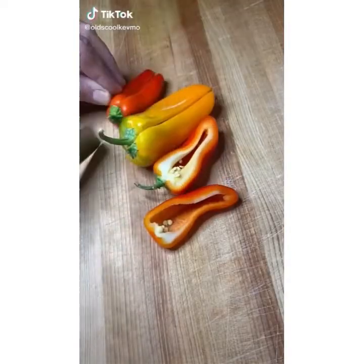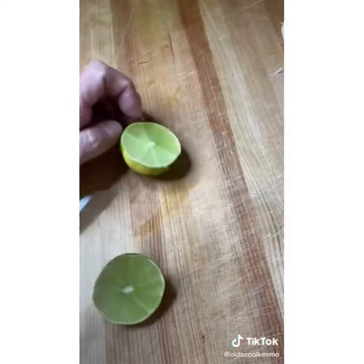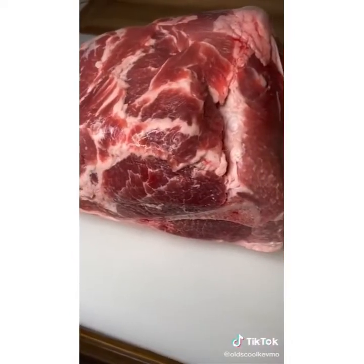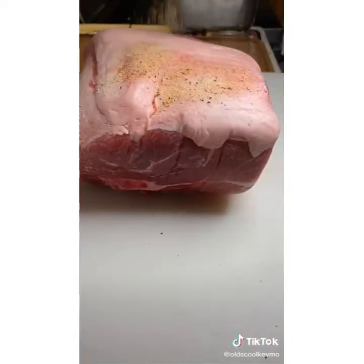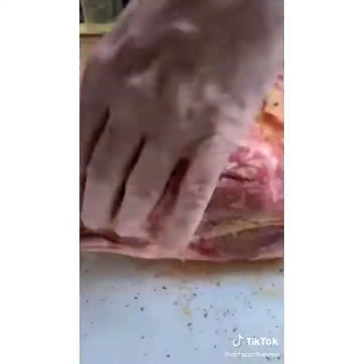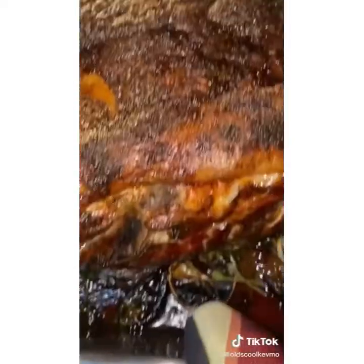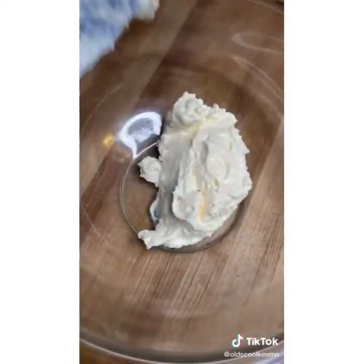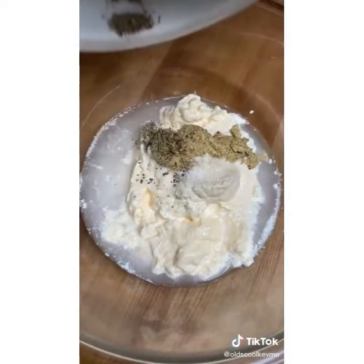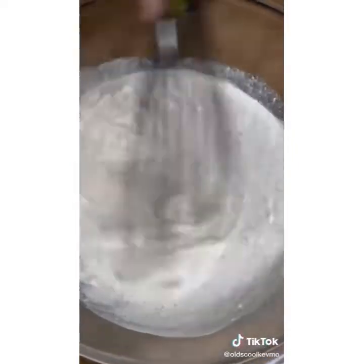Pulled pork mac and cheese with Alabama white barbecue sauce. You don't need a smoker to make this pulled pork. Get a nice bed of aromatics, rub the pork shoulder with your favorite spices, and cook at 275 degrees for about 10 hours — it will come out perfect. For the white barbecue sauce: mayonnaise, vinegar, mustard, horseradish, salt and pepper, garlic powder, paprika, and Tabasco. Mix that up and set aside.